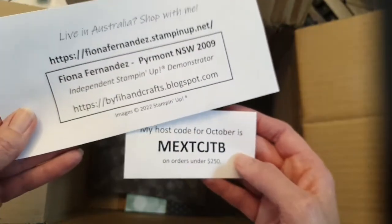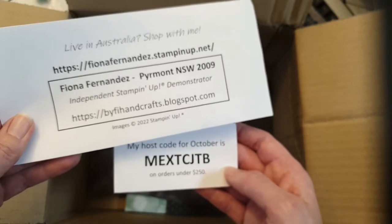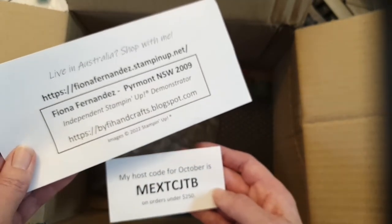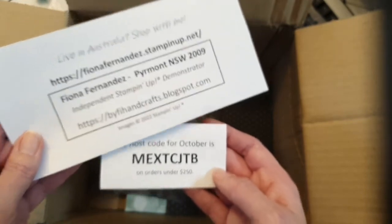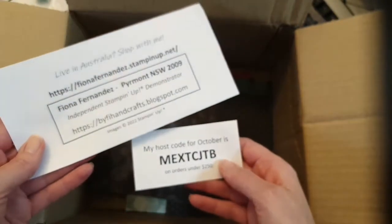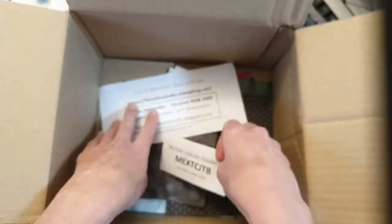There's all my details and my host code. If you want to join in October — or anytime really — just let me know. You get a 20% discount once you join. The starter kit is $169 and you choose everything you want from the current catalogues, then on your next purchase you get 20% off. The kits are really great as Christmas presents too. Hi Athena! I'm just finishing up — catch the replay, it's not very long. I'll catch you tomorrow, Wednesday at 8:30. Ciao!